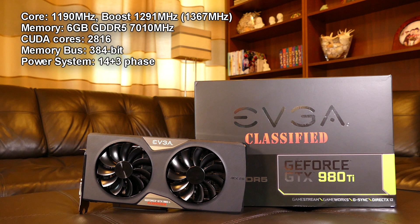Base core clock is 1190 MHz, boost core clock is advertised as 1291 MHz, but in real life home setup it boosts up to 1367 MHz in games thanks to Nvidia's GPU Boost technology. There are 6GB of GDDR5 memory clocked at 7010 MHz, 2816 CUDA cores, and a 384-bit memory bus.